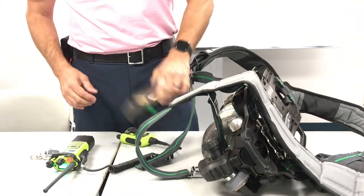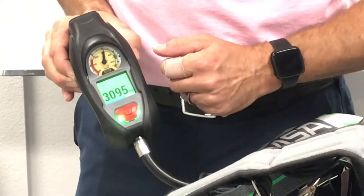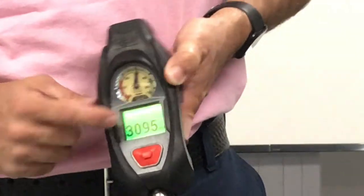Now that the SCBA has completed its startup, I'm going to hold down both buttons. You have a blue ribbon go across the bottom and the RFID symbol will pop up. Once that's there, I just need to quickly hold this over the top. It will beep and give me a green RFID symbol on the screen.